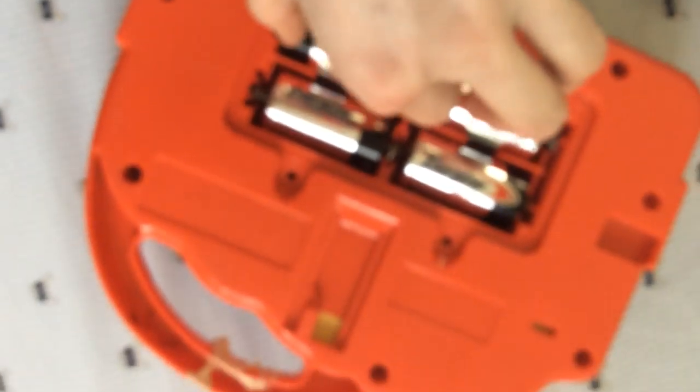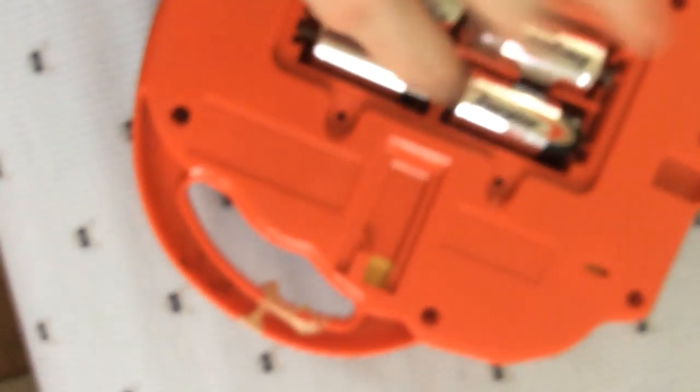Hey guys, DJ Battery. This is how the batteries go in the Animal Funtime Bouncer. Normally it would be the flat part of the battery right here — it goes against the spring. This is all the batteries. It takes 4C batteries.